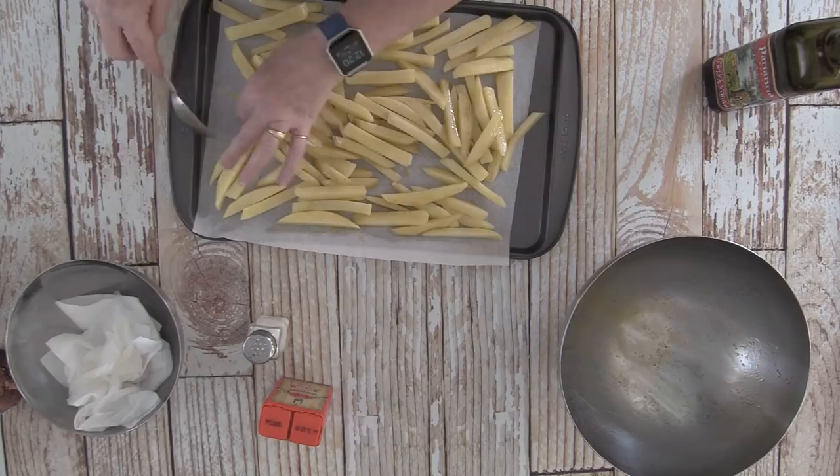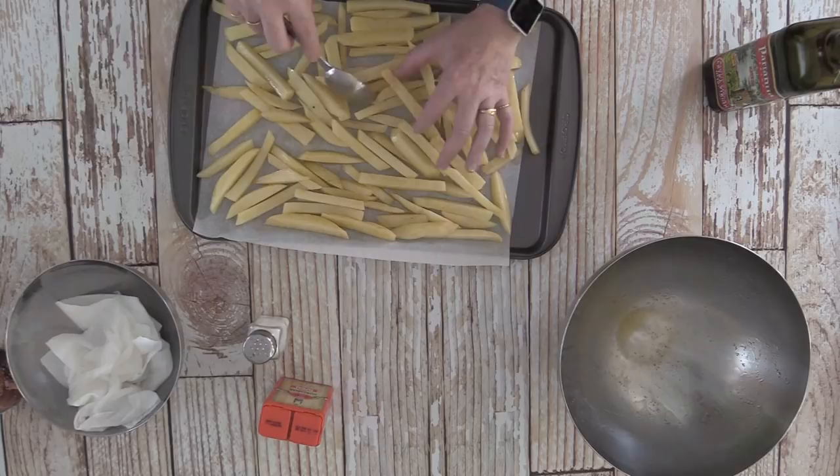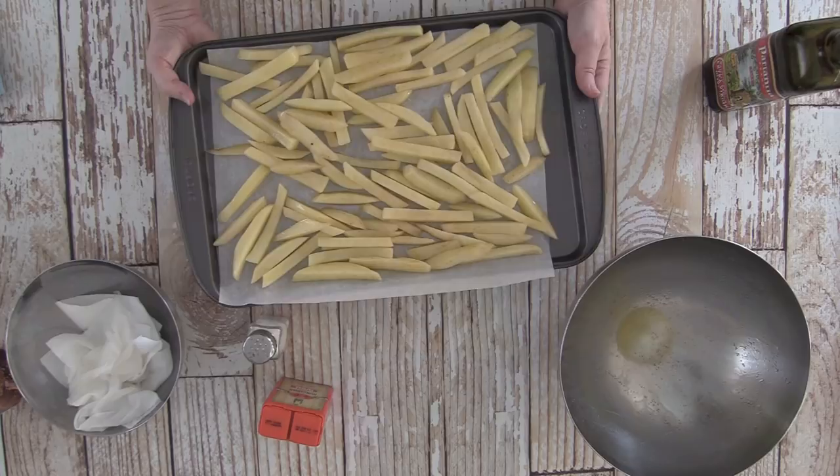I stir the fries to make sure they are coated with oil, then add a little more salt. The oven is already preheating to 425 degrees. I spread the fries out on a baking sheet. Homemade fries taste so much better than frozen ones, and since it's just olive oil, there's less fat than deep-frying. Once the oven is ready, the fries go in.